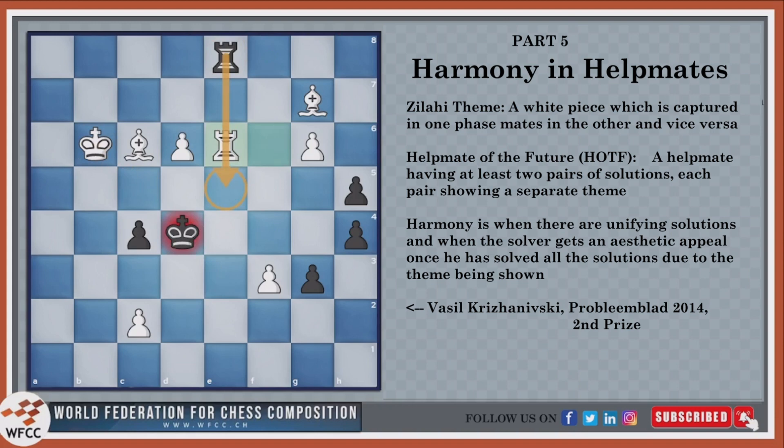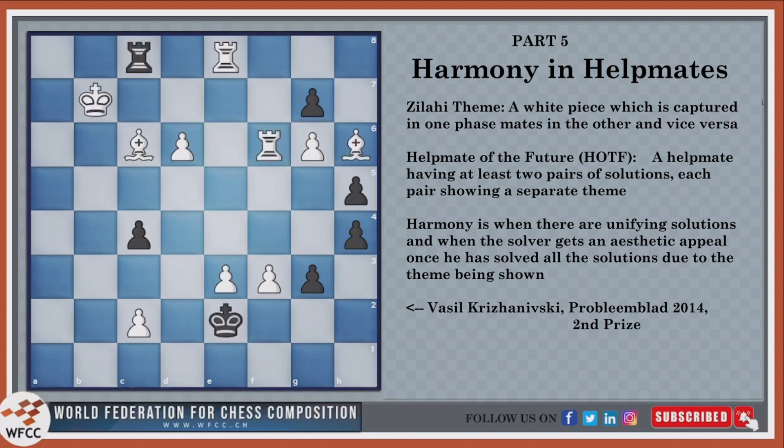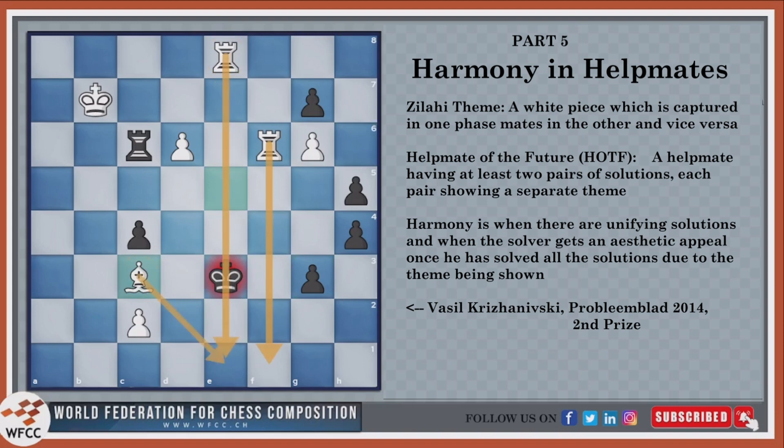The fourth solution is rook into c6, bishop to f4, king into f3, bishop e5 check, king into e3, and bishop c3 mate. This bishop goes to f4, then to e5, then to c3 — it goes to f4 so that f3 can be taken, then goes to e5 so e3 can be taken, and then a discovered checkmate.